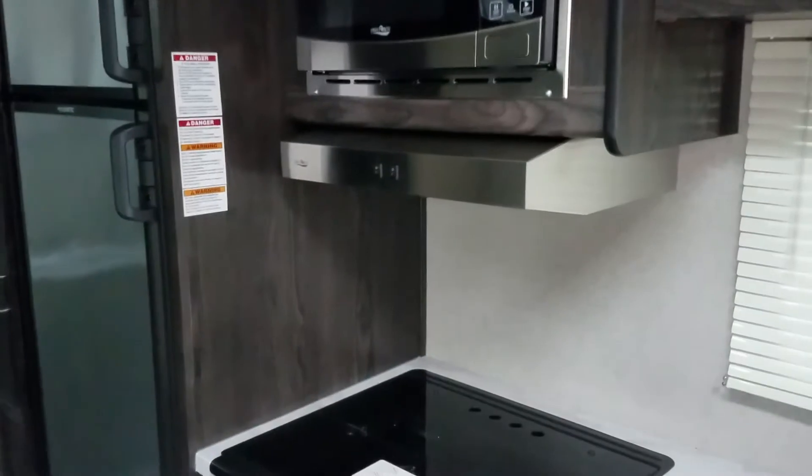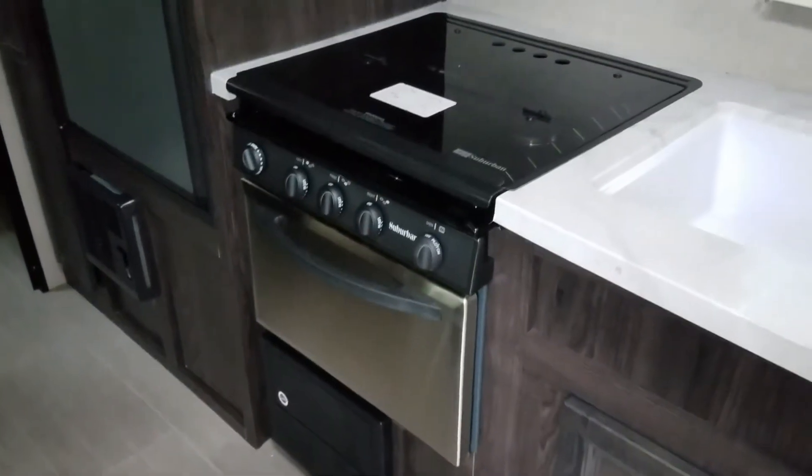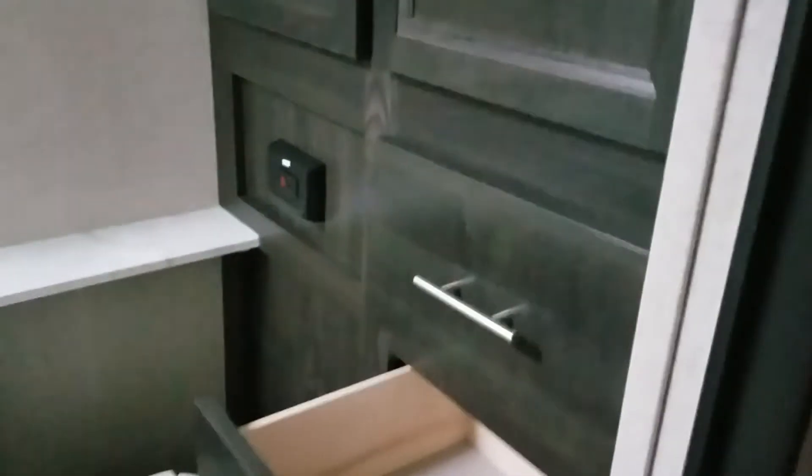Microwave, stainless steel range vent, there's your oven, and a glass surface cooktop. Stainless steel gas and electric fridge. Tons more storage — just storage everywhere in this unit.